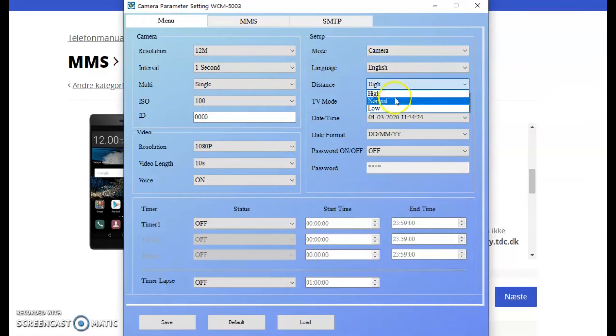The distance setting, as I mentioned earlier, depends on how far the area you want to record is. If set to high, the infrared light is at absolute maximum. It's a good idea to play around with this to find the best possible setting — I normally set it to medium or normal.